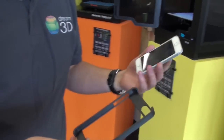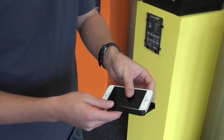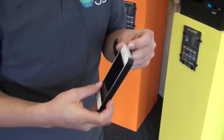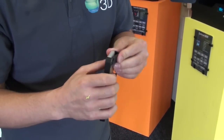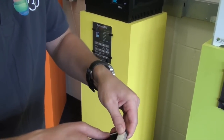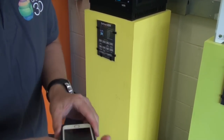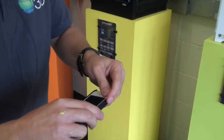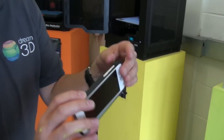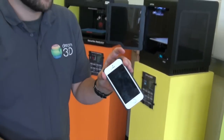The next thing to test is whether it fits. So here's our phone — we'll just slot that in there. It's a nice snug fit. And it's got all the right holes so you can still access your volume buttons.